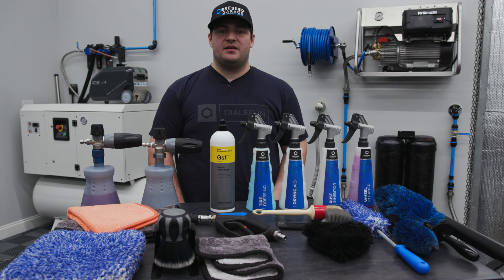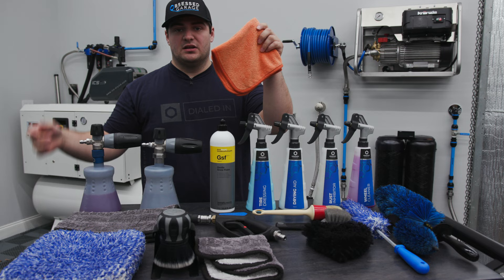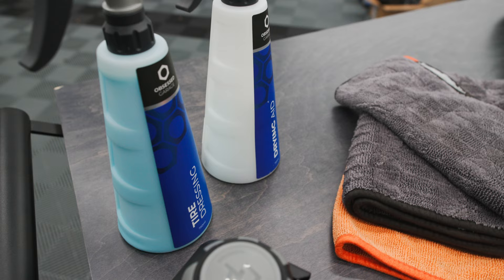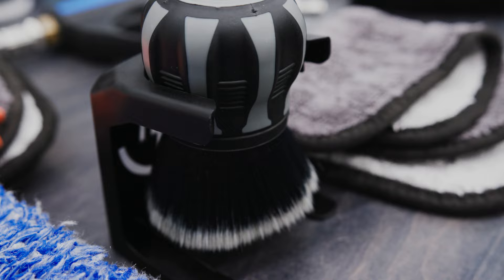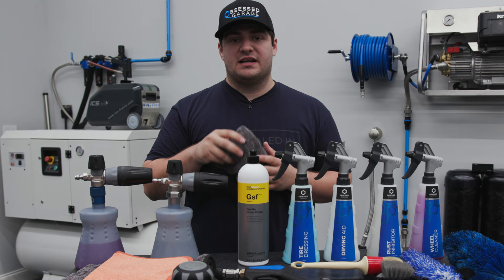For the drying method, you'll need some sort of leaf blower — we're using Ego's leaf blower with the stubby nozzle. You'll need a drying aid; today we'll be using Obsessed Garage's drying aid. With two towels: our low-pile drying aid towel and our high-pile drying aid towel. You'll also need some tire dressing — we're using OG's tire dressing today and the Detail Factory curveball brush to apply it.